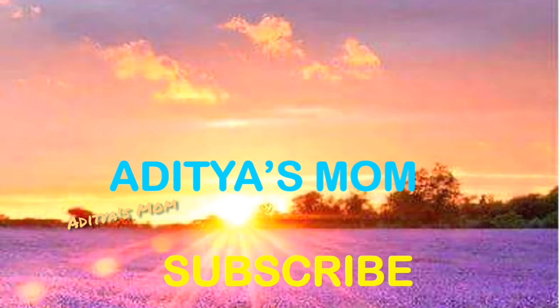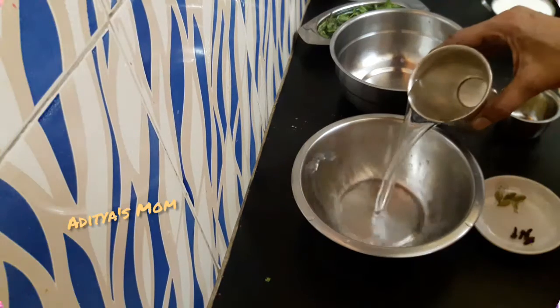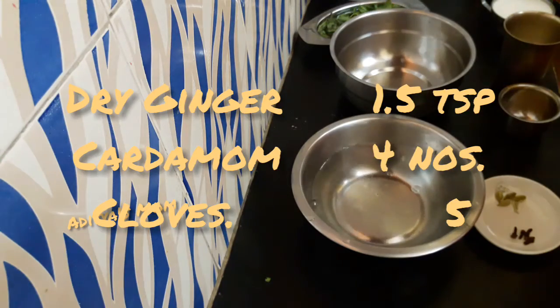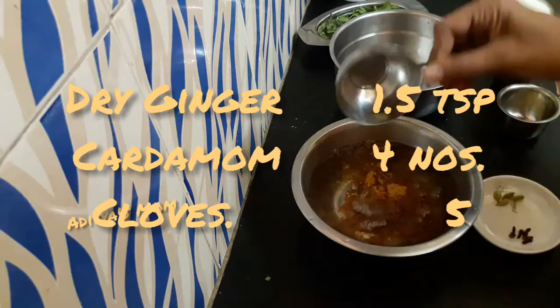I am doing a simple pooja. I am giving my Guru. I am sharing this video and sharing the food. First, I will make the food. I will take two thumbs. 1 cup of well — this is powdered well.